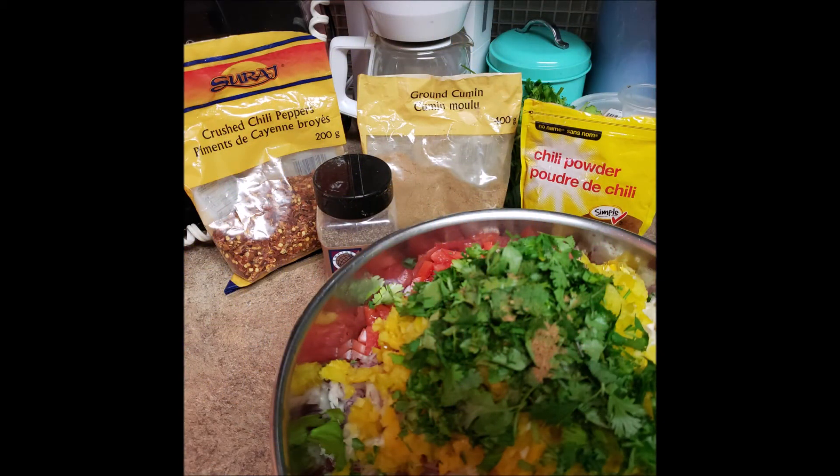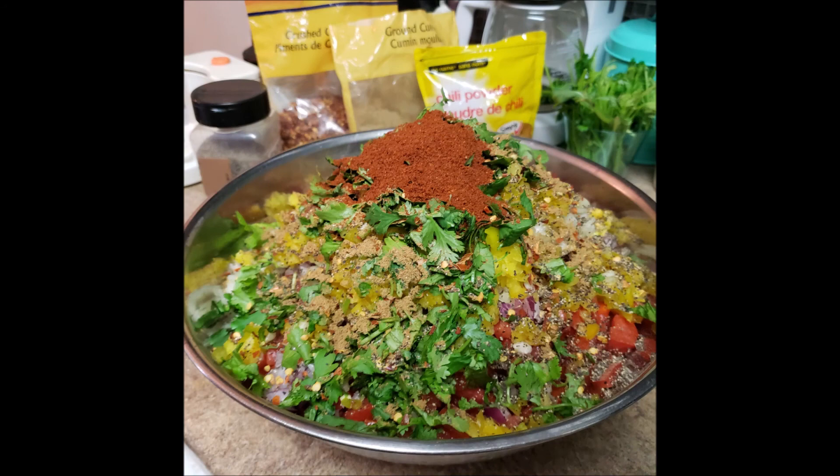You could actually stop right here and mix everything up and serve it fresh that way, or add some additional spices, which is the way that I prefer. I didn't have a jalapeno so instead I used red pepper flakes. I also added chili powder, ground cumin, and lots of black pepper.